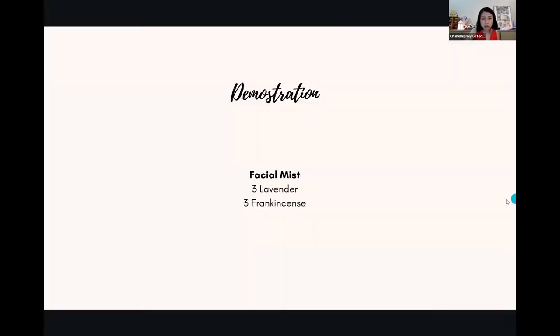Quick demo on how to make mist. For facial mist, three drops lavender and three drops frankincense. But because you're in my class, I'll give you a new tip. Are you aware of this product launched in Singapore's December holiday catalogue? It sold out in a few hours. This is actually very expensive in the US. Those following diamond leaders on Facebook or Instagram know they are all in Hawaii at our Royal Hawaiian Sandalwood farm right now.